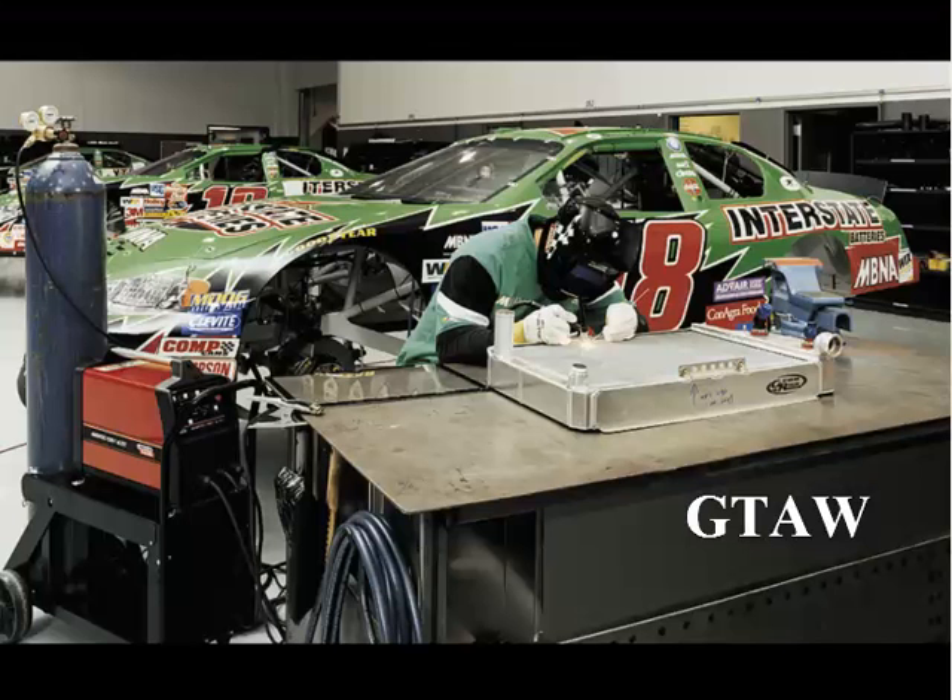Gas tungsten arc welding is often used for aluminum. Although this is a steel program, gas tungsten arc is commonly used for aluminum as well.